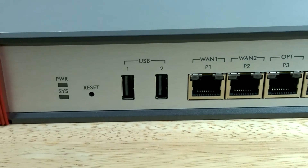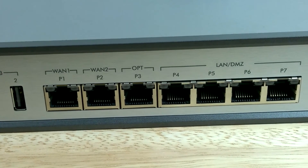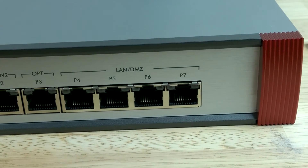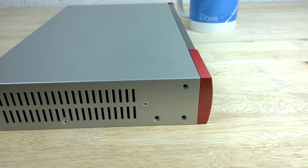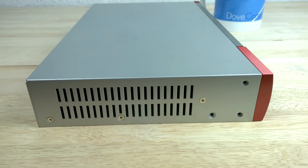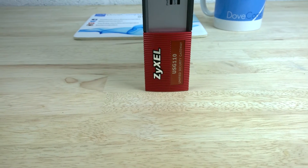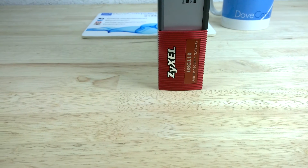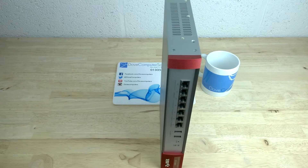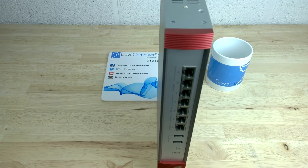Unified threat management or UTM is an emerging trend in the network security appliance market. The USG 110 provides extensive UTM features like anti-malware protection, content filtering, intrusion detection and prevention or IDP and application intelligence. Alongside these security measures is SSL and deep packet inspection, adding another layer of security to block specific programs and Trojan backdoor applications hidden in SSL encrypted connections.